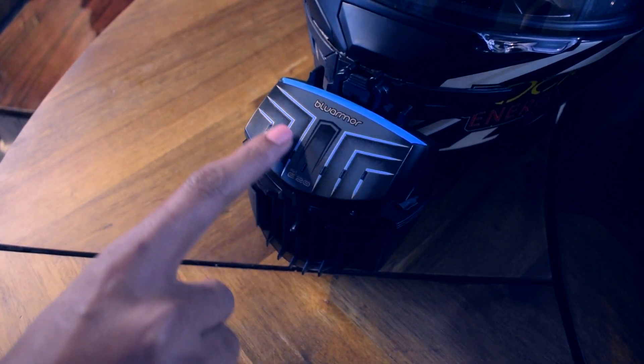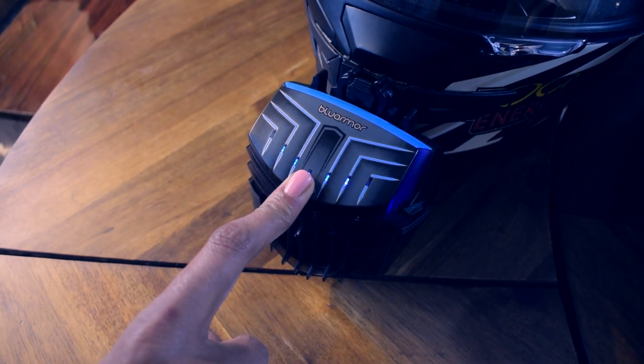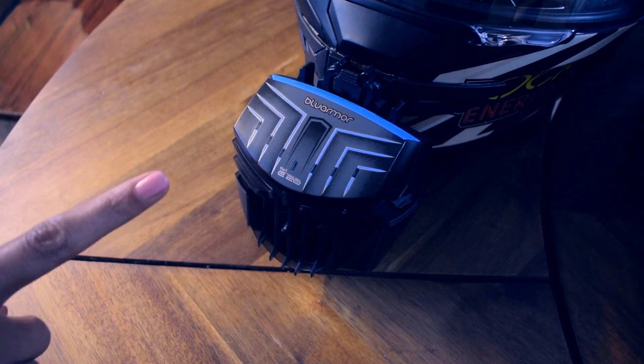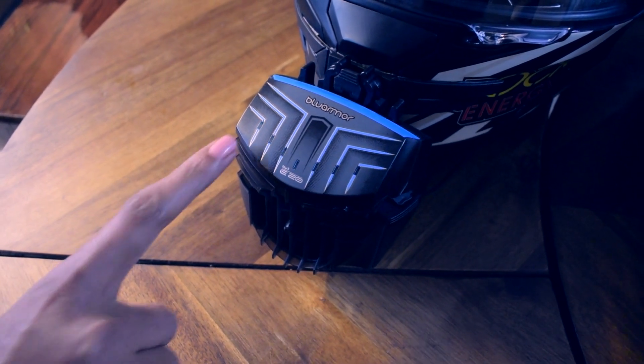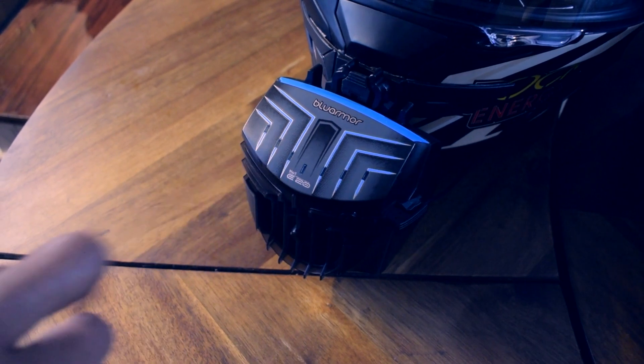We will turn on the device using this fixed surface — short press and long press. Once on, the fan will come on and the LED lights will start to flash. This indicates that the device is ready to pair.